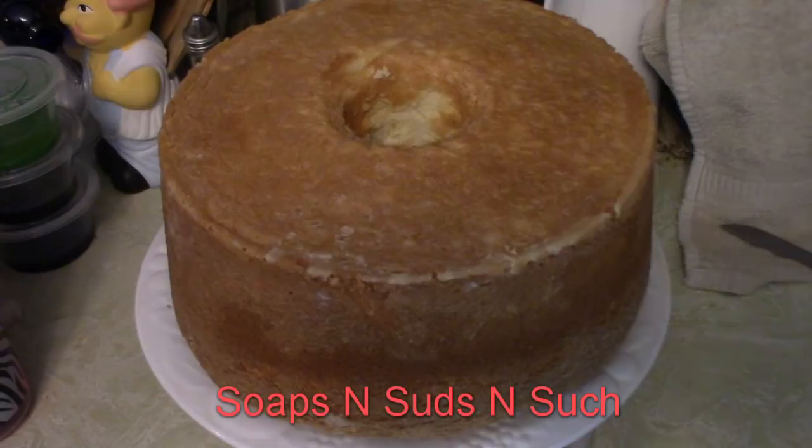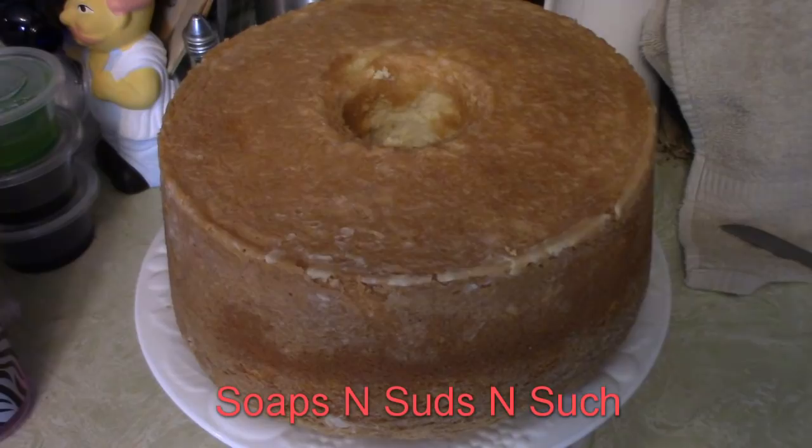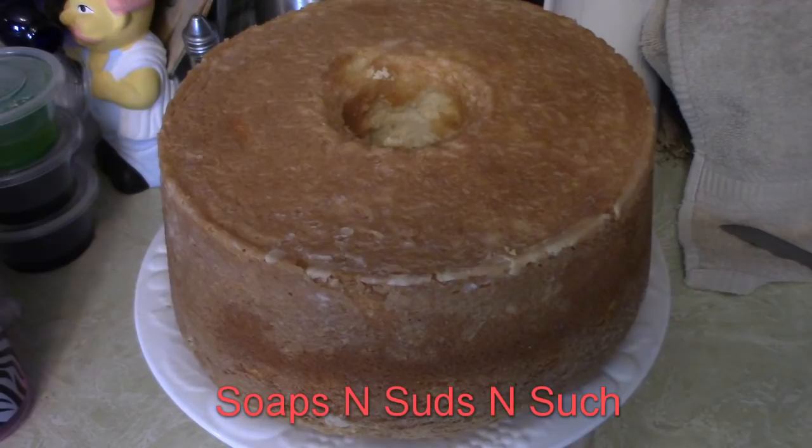If you enjoyed this video and you'd like to see more — I don't just do baking or cooking, I pre-warn you. We do creating of all sorts: DIY videos, 3D printing videos, soap making, and home videos. But if you click that subscribe button and hit the little bell next to it, that will let you know every time we upload. If you like the video, give me a thumbs up — I appreciate it. Happy baking, have a great day!